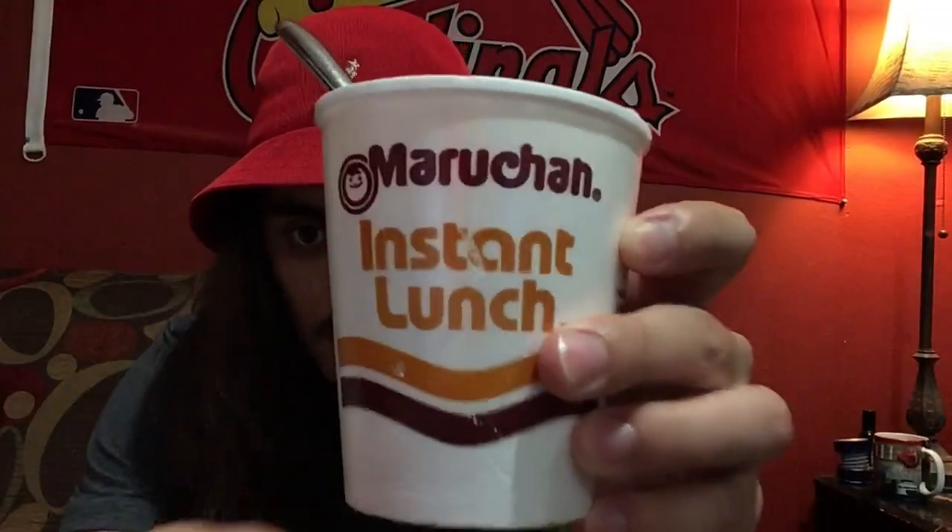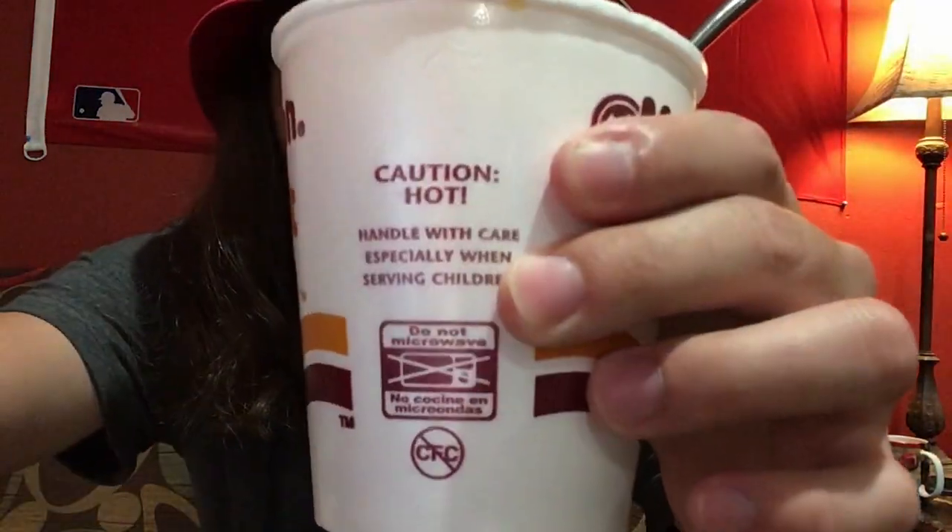It's a bit hot still, but it's getting closer to a more eatable level of heat from the boiling water I added to it. Check it out, this is what the cup looks like. I want this kind of brightness so I can try to show off some of the stuff inside it.